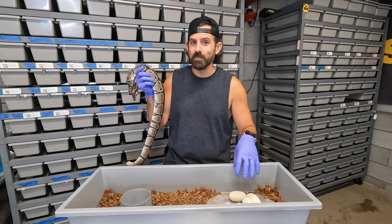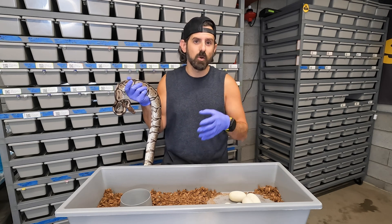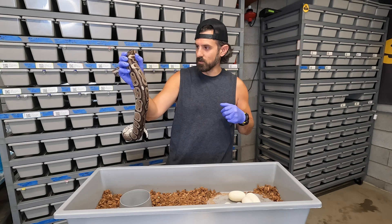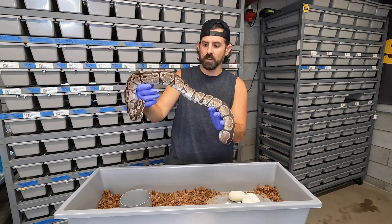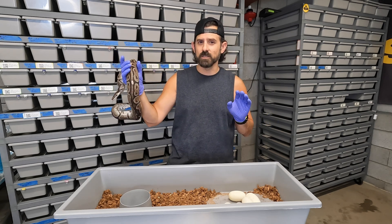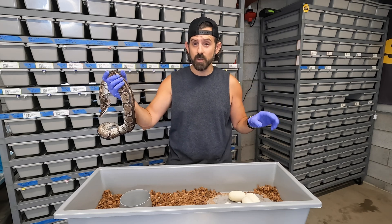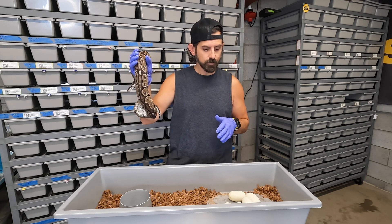If I produce a bunch of visual black xanthics and they test positive on shed testing for hypo and pied, I'll probably breed her to something else. But if I hit some bad odds — there are only five eggs here — half of these should be visual black xanthic. Hopefully I hit blackhead, leopard, and mojave in those, and on top of that I need to hit hypo and pied because I'm trying to hit the visual recessives. Black xanthic is still very hard to come by, and the DNA test isn't out yet in the U.S., which is why I've been breeding that male to these visual black xanthic females.